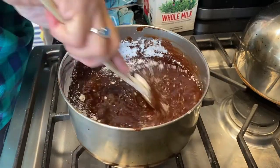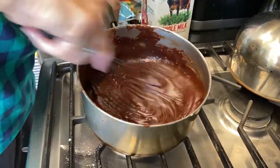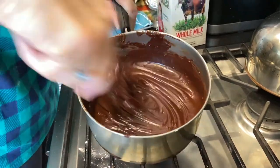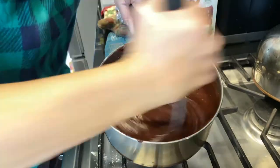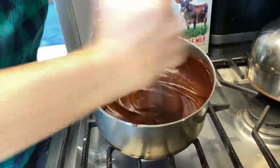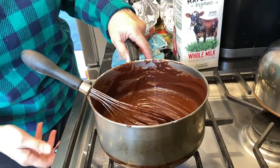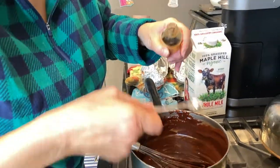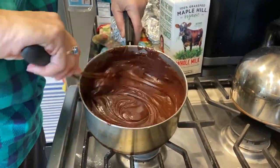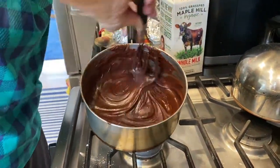The frosting is very dark. I whisk it now to get all the sugar lumps out so it's totally smooth — it's on a low heat and it's starting to get creamy. You need a little muscle power. The only thing I need to do now is add my half a teaspoon of vanilla. The vanilla will give it a sheen — a very shiny gloss. Now I'm ready to spread it on the cake.